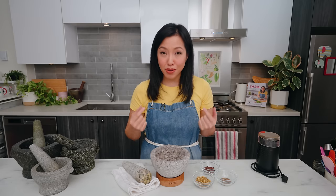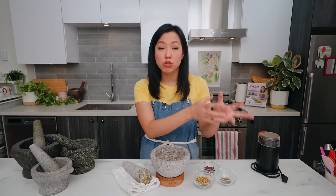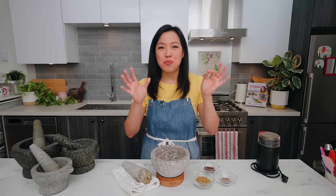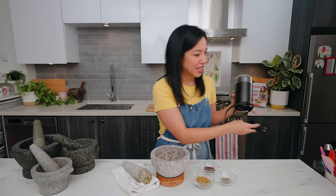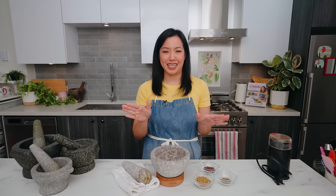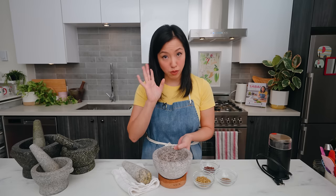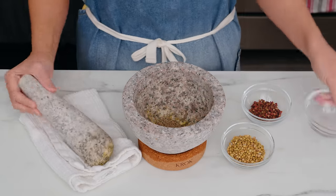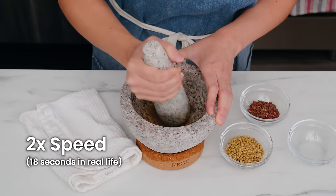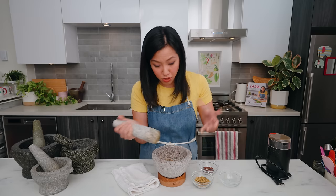Next, you can grind fresh spices easily every time. We all know the best flavor comes from grinding whole spices, not using pre-ground ones, because those lose their flavor quickly. But it's such a hassle to bring out a spice grinder for half a teaspoon of cumin. If you keep your mortar and pestle on the counter — which I recommend — you can just reach for it. Let me show you in real time: a teaspoon of cumin — and that's it. Nice and easy. Very easy to clean, and way more convenient than dealing with a spice grinder.